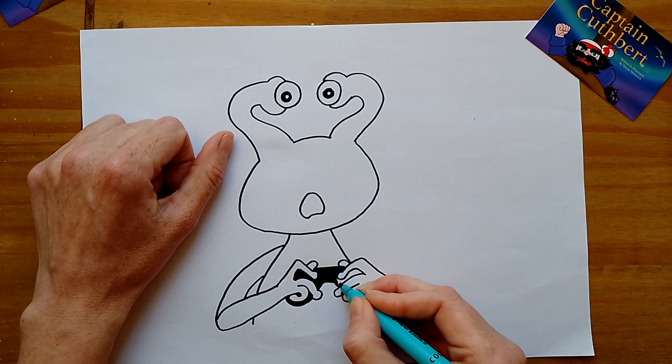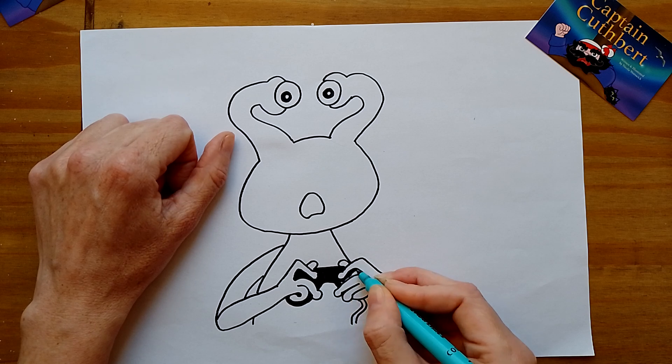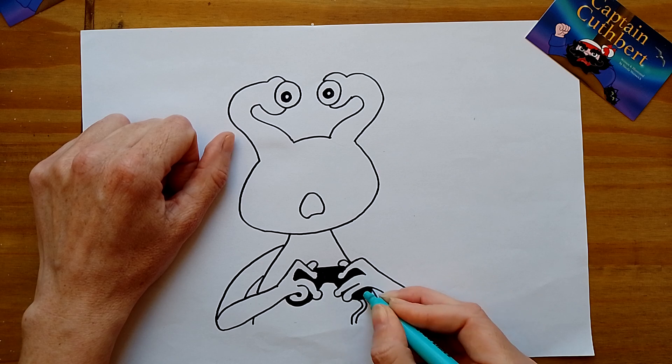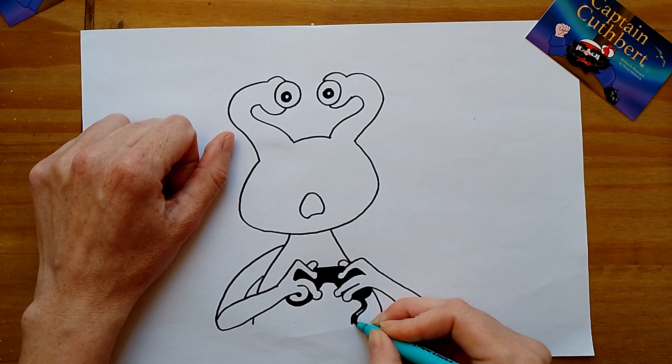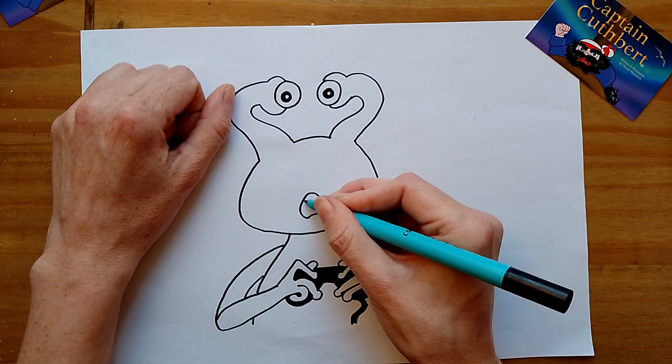As I say, I would love to see your pictures. If you want to send them to me, my contacts are below in the comments — there's email or Facebook. You can take a picture on a phone and send them over, or you can scan them in, whichever's easiest. And I've just got to colour the mouth in.